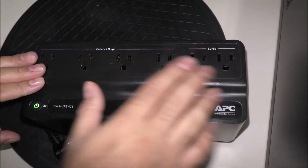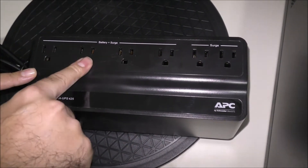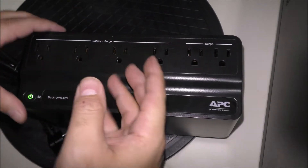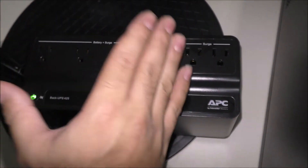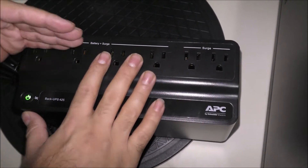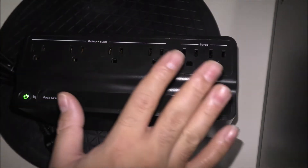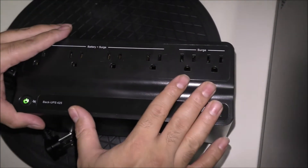This is the battery surge section — this is where you plug in your monitor, desktop, or small equipment like a scanner or small printer. Do not plug in heavy equipment such as vacuums or a large copy machine, as this APC backup will not support it and will blow the fuse.